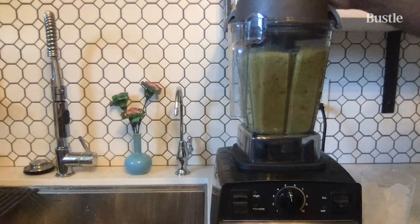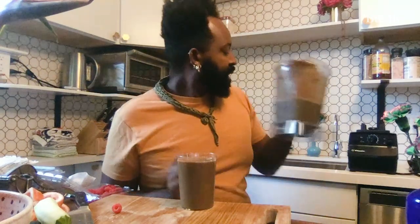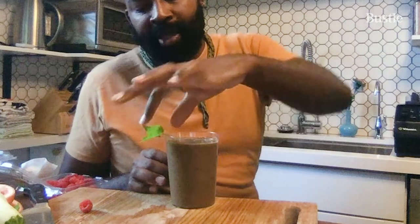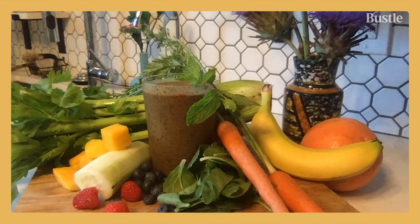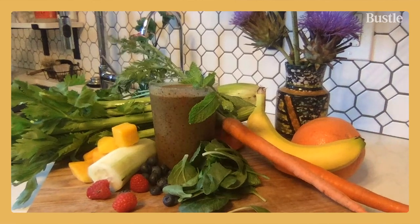All right, so we've got our smoothie — she's ready to go. She looks disgustingly delicious. Because I like feeling fancy for myself, I always garnish things: manicure my stems, add a little piece of mint, add a little raspberry, and voilà. Bon appétit. It does not look good, but you have to trust me. I know everything else I do out in the world is beautiful, but this is about nutrition and tasting delicious.